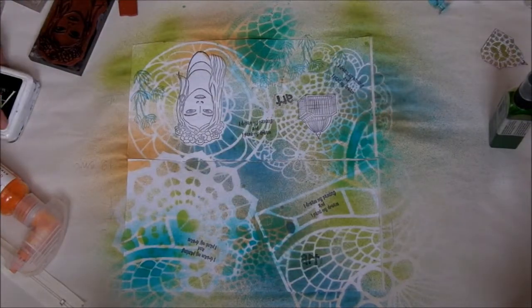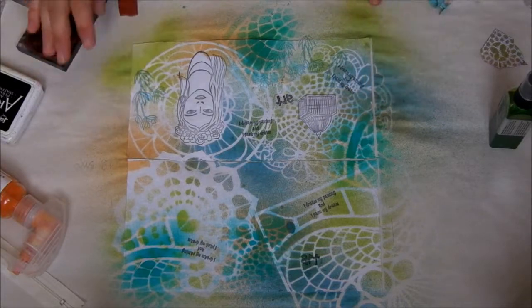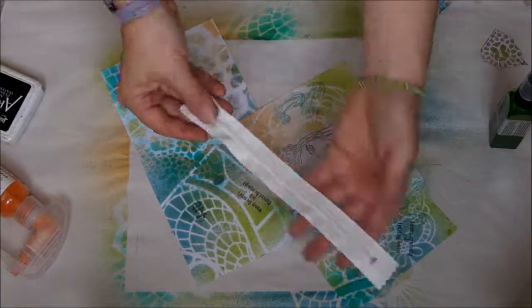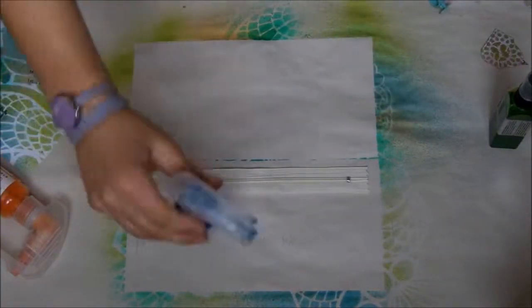The decoration is ready and now we have to stitch everything together with a zip. I don't like that the zip is white, so I just spray the zip as well with blue and yellow.